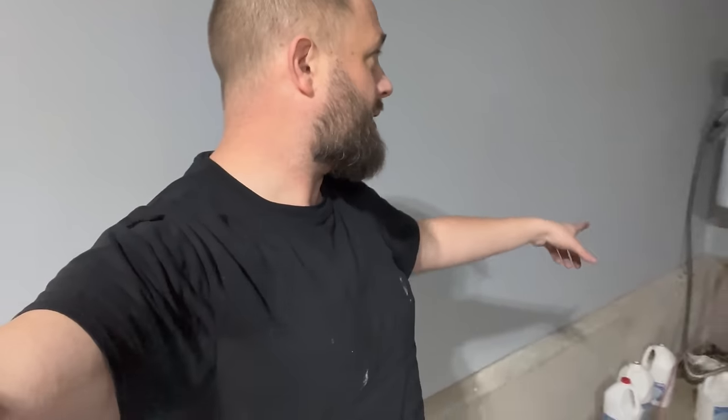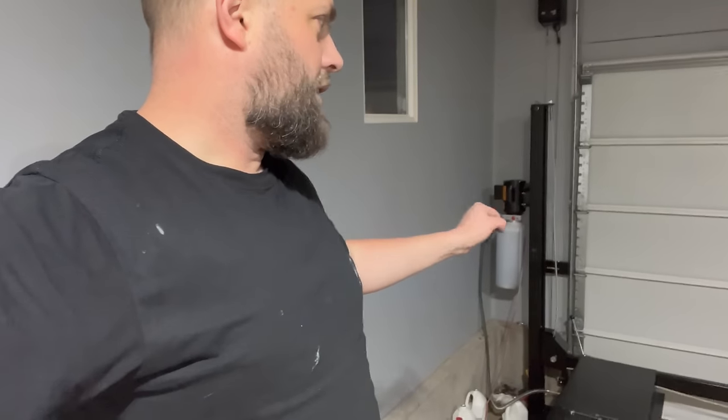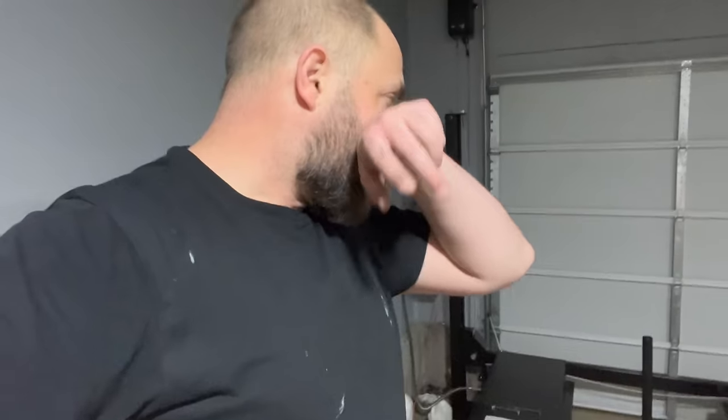Nuts and bolts are all tightened down now. I think we're in a pretty good spot — I've got it plugged in. I think it's time for a test run, but I'm a little nervous, especially because of how much slack is still in the wire rope. We're just going to go carefully and try to pull that in, then go from there.